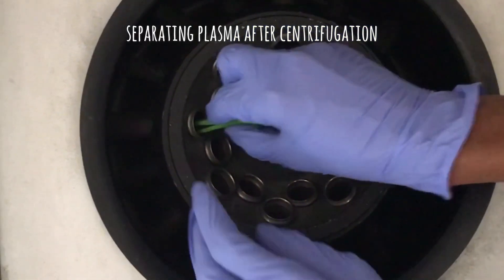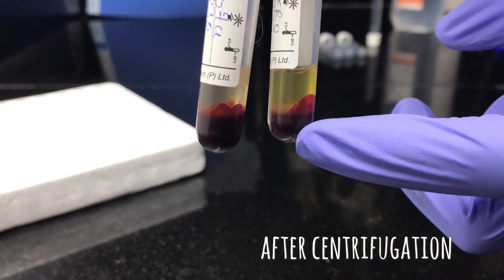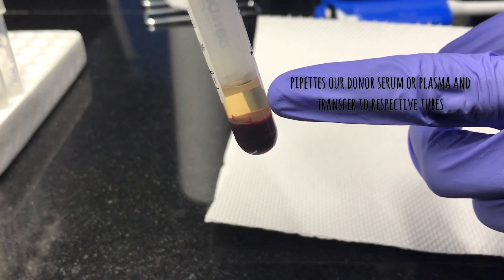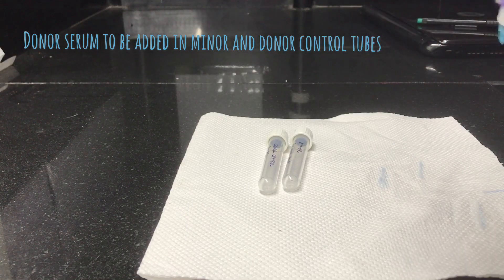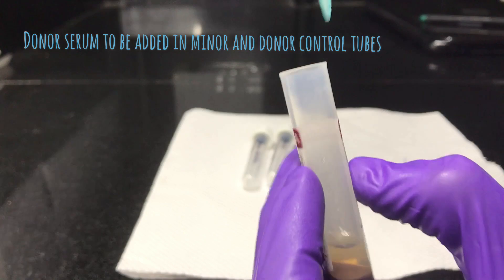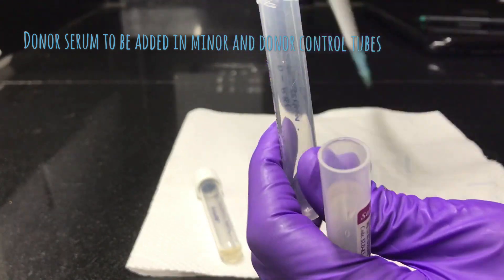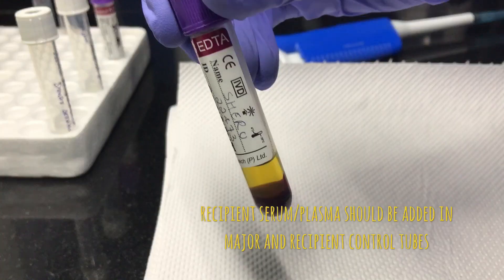Start separating plasma after centrifugation. Plasma can be separated and transferred into plain test tubes. The packed cells at the bottom will be taken for erythrocyte washing. Start separating the serum from the donor sample and transfer it to tubes named minor and donor control, because both minor and donor control require donor serum or plasma. Similarly, start transferring recipient serum into major and recipient control tubes.